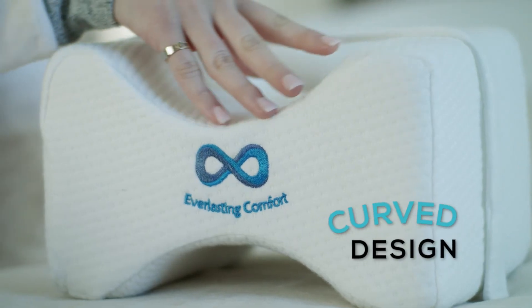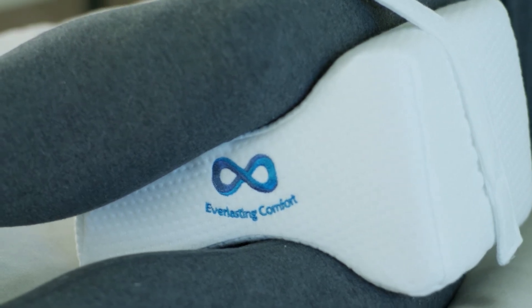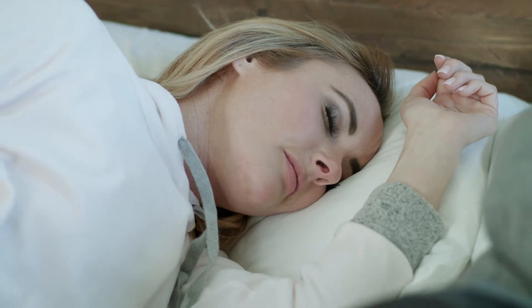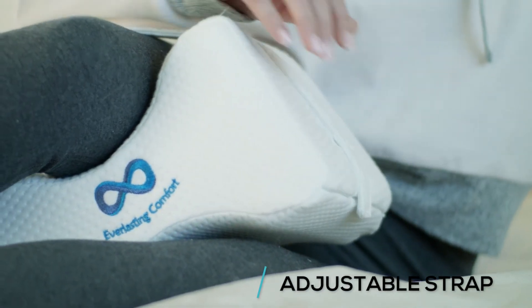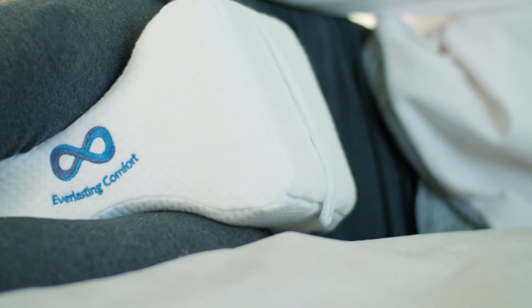The ergonomic curved design keeps knees separated with ideal spacing to support and align your legs, hips, and spine. Get an undisturbed night's rest with its removable and adjustable hook and loop strap that keeps the knee pillow in perfect alignment between your legs, even while you toss and turn.